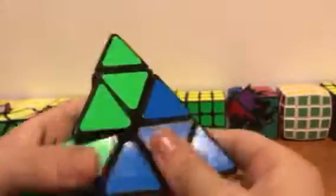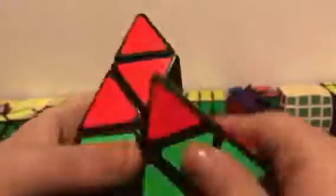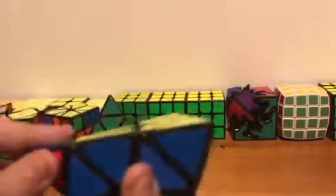That's a good thing. It turns very fast. It's a very good pyraminx — I recommend it to beginner pyraminx speed cubers.